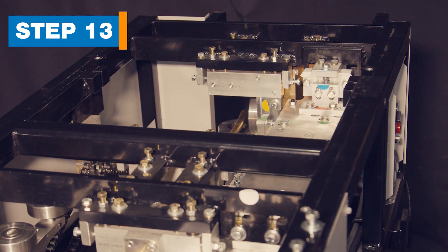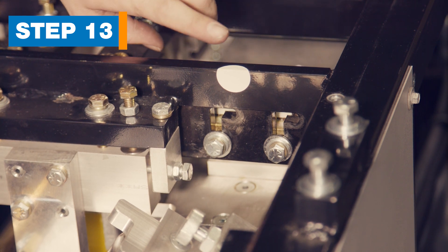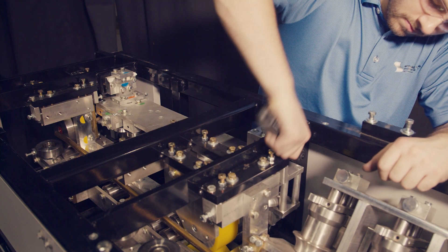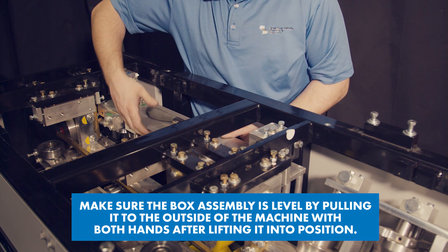Step 13: Move the box assembly. The box assembly is found just behind the side cover that was removed earlier. It's held in place by four bolts near the white stickers. Loosen the bolts, then move the box up and out following the L-shaped slots. Tighten the bolts.